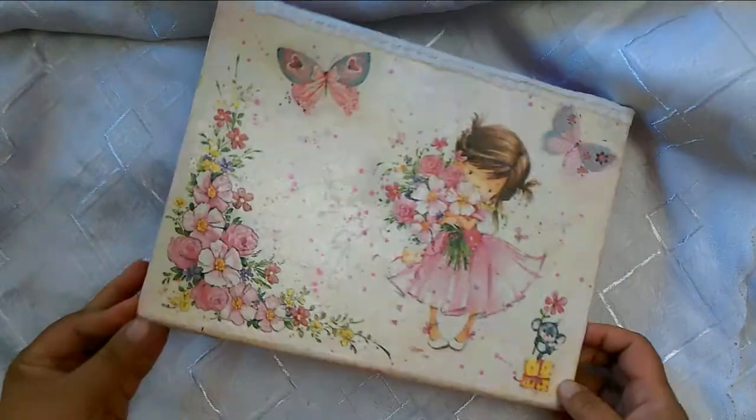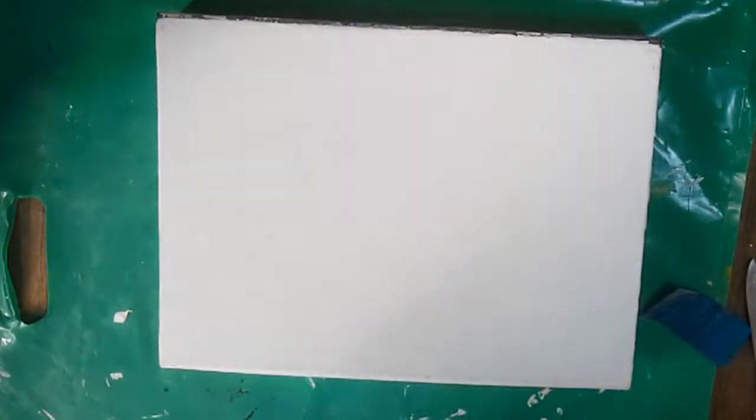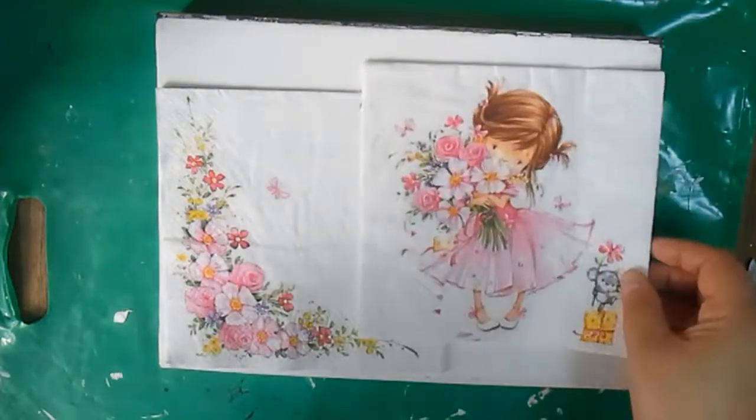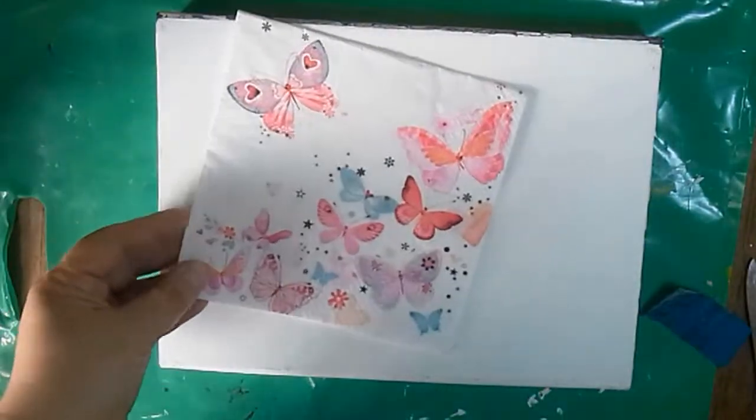This nice treasure box for girls is made out of a cardboard box for some sweets. For its decoration I use three different napkins of the same style, and I'm going to decoupage them using five different methods.